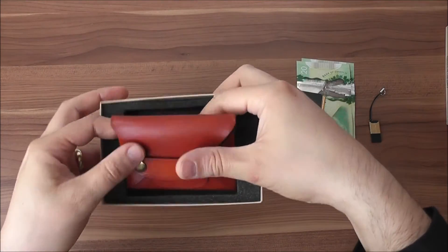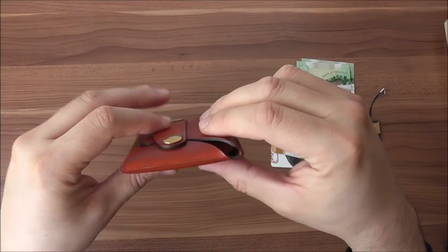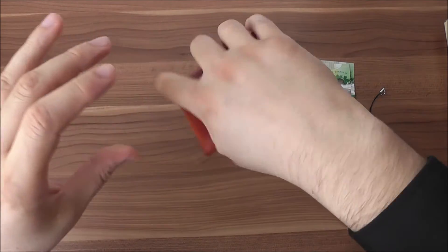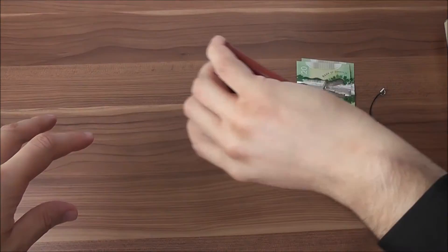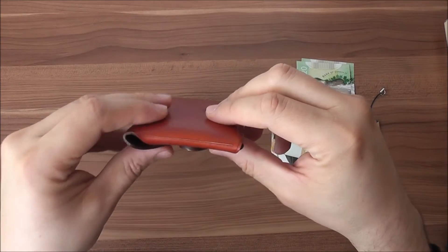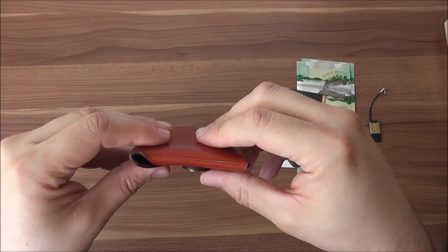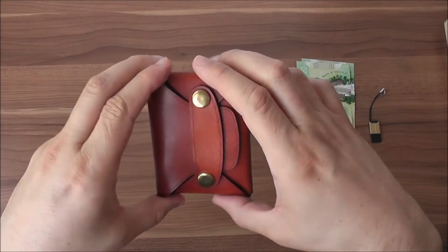As you can see, the wallet has a slim design, so you can easily hold it in your hand and carry it if you need to make a payment. Because of its slim format, it also fits very well in your pocket and is barely noticeable.